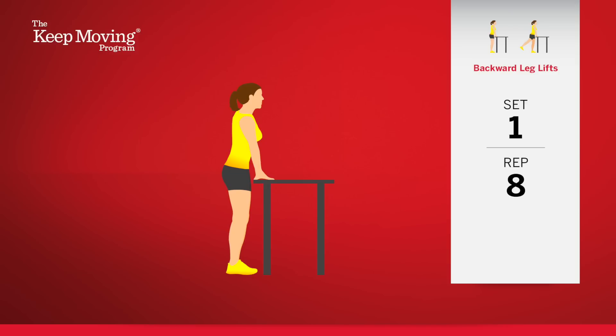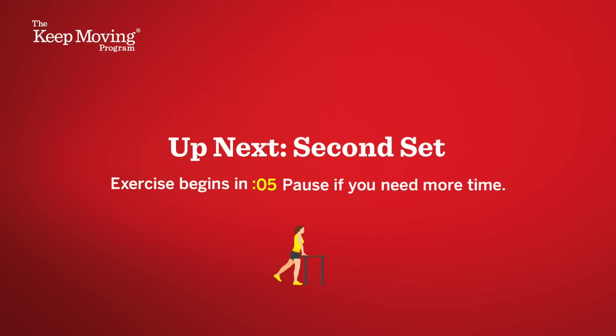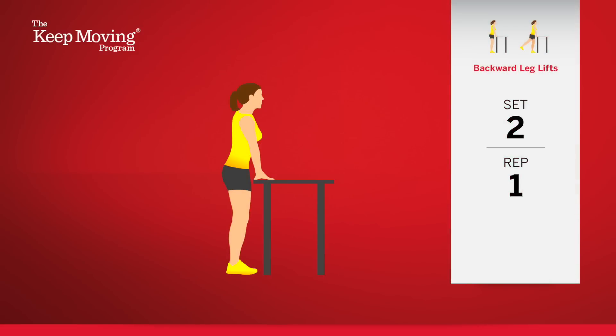Great job. That's one set completed. Let's rest for a moment. Let's move on to set two, the last set for this exercise.